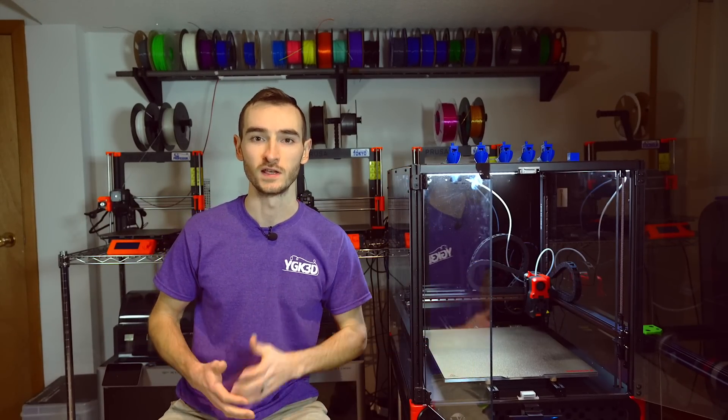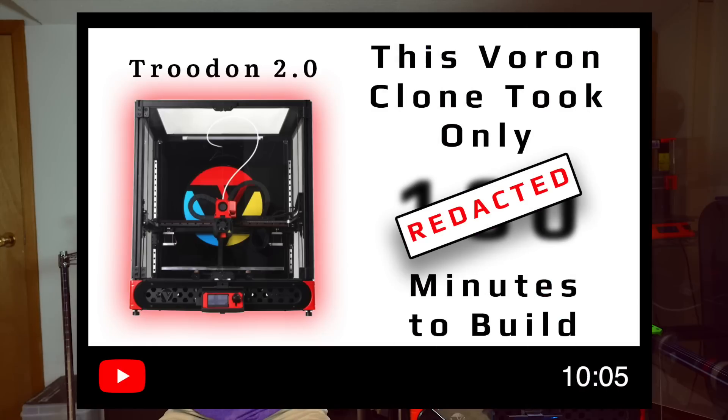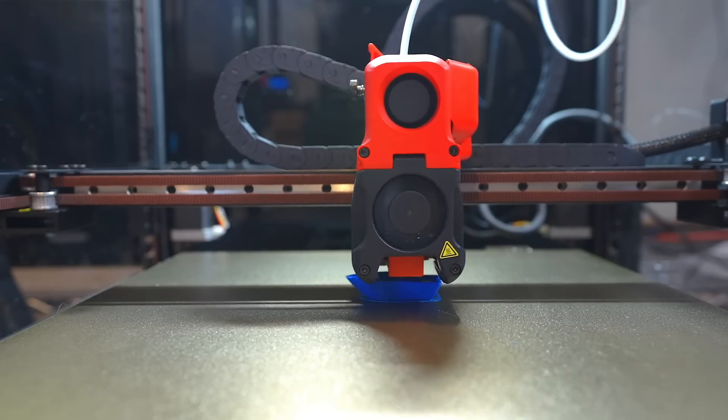In the first two videos in the series, I talked about what's inside the box for the Trudon, and I talked about the process for assembling the printer in the second video. If you've not seen either of those videos yet, I encourage you to go back and watch them. That will give you some precursor knowledge into what this printer is all about. In this video, I'm going to be giving a preliminary review — some first impressions of this printer.